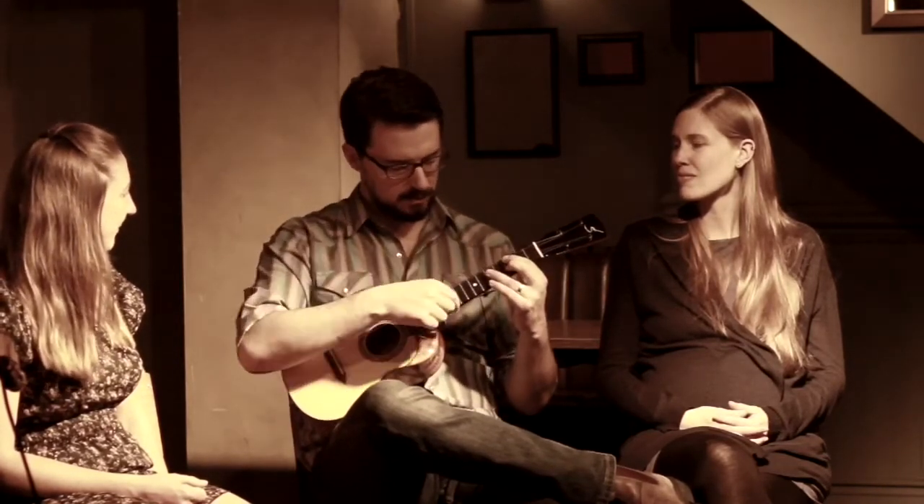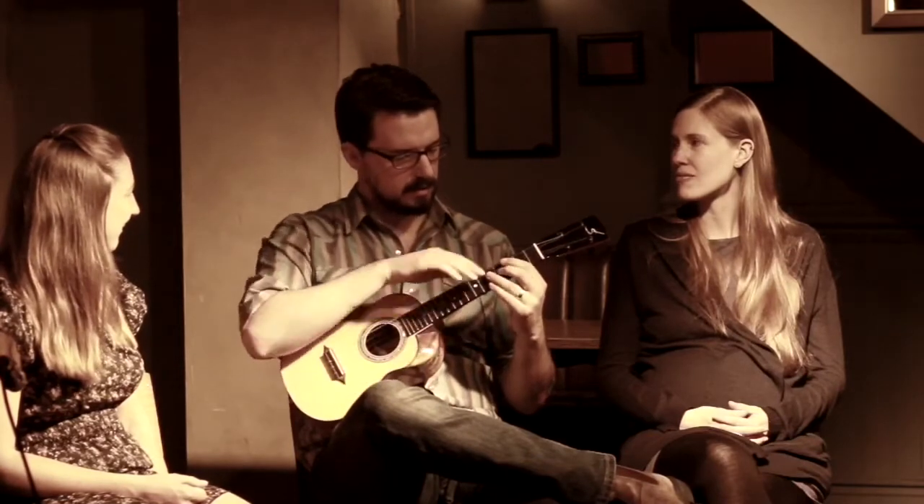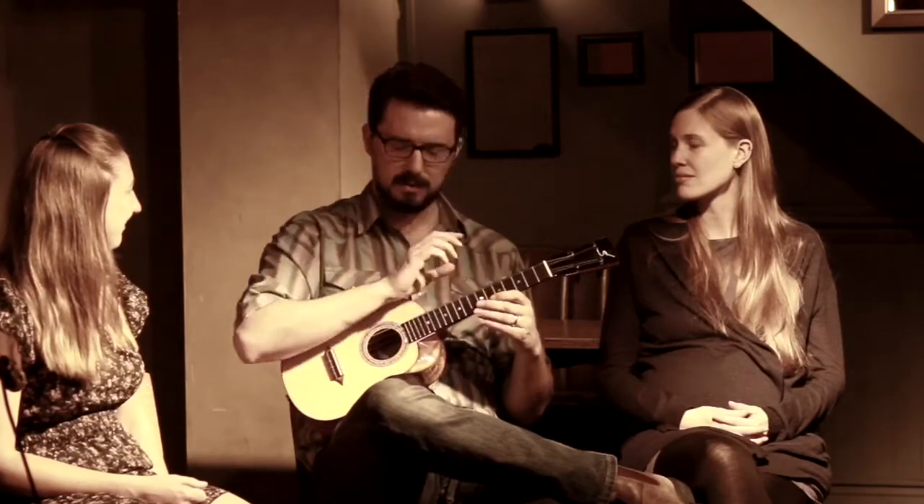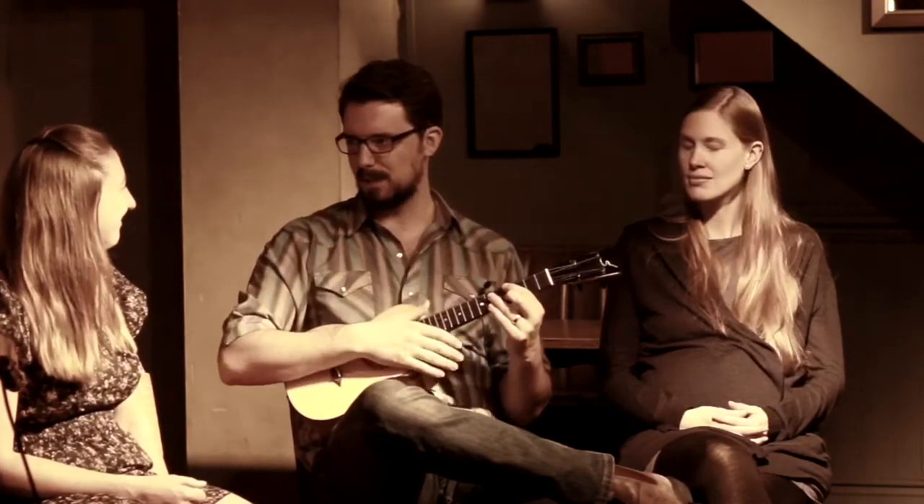I wouldn't say learn the whole ukulele fretboard, but I would say, as soon as you're able, start to play in this sort of middle zone of the fretboard — just south of the open strings, but not so far up that you're pulling a muscle. Right here in the middle part of the fretboard, start moving your chords into that area, because that really is the sweetest area to play in.